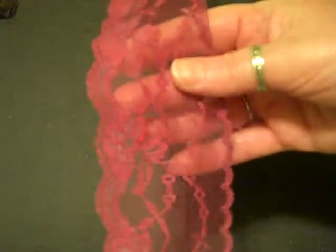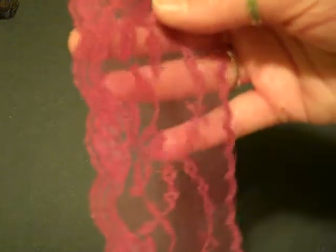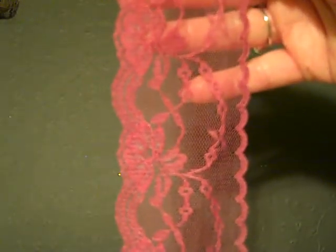Love this color. There we go, that's showing you better. It's burgundy. And as you can see it's scalloped on both edges, which I think is really beautiful. Lovely. I love that one.